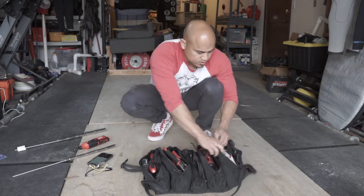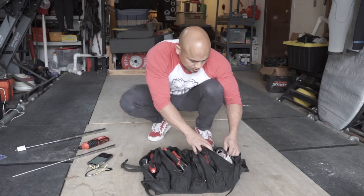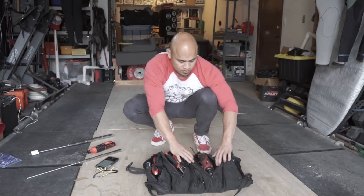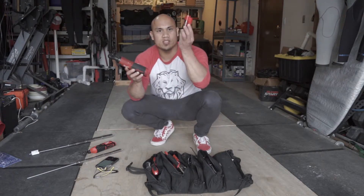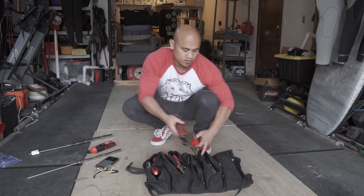Over here on this side is just some miscellaneous stuff — some JB Weld, some electrical tape, zip ties and little things like that. One quick tip: when you drive around with a cordless ratchet in your bag, I always leave the battery disconnected just so that it doesn't accidentally trigger and waste the battery.